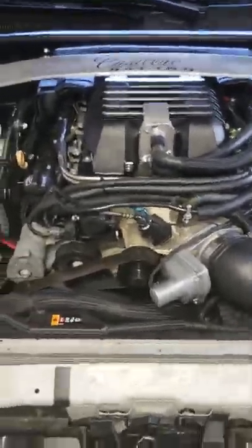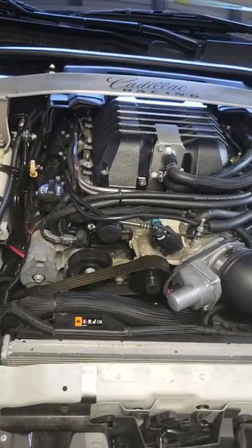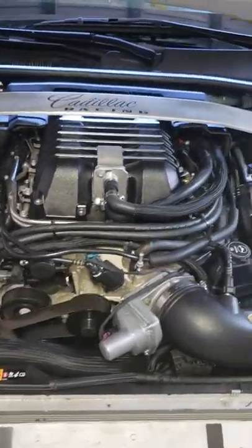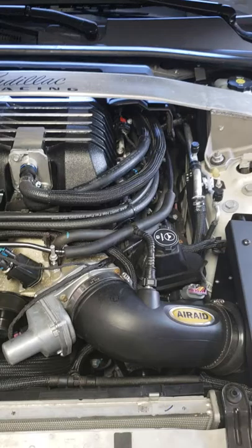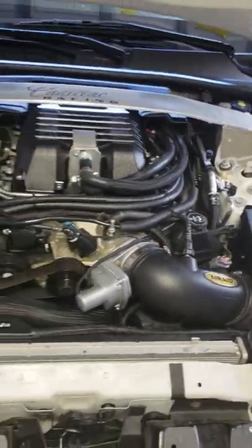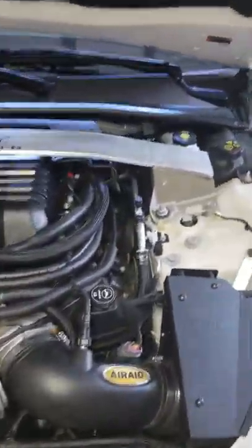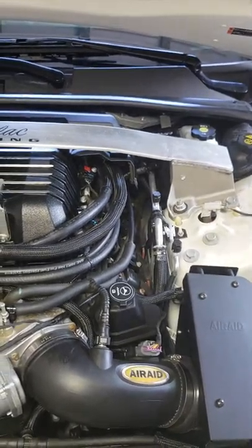So last night it was really bugging me about the whistle. I was prepared to take stuff apart. So this morning, took off the beauty covers. And I thought, let me check something because it sounds like a vacuum leak.